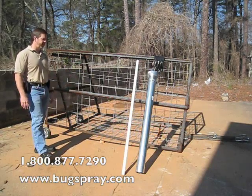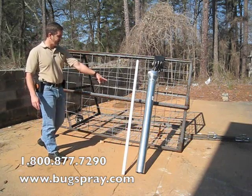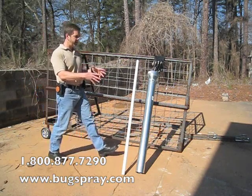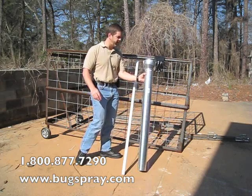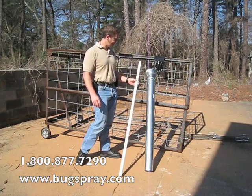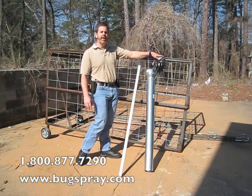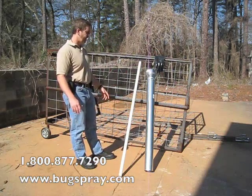Everything works the same as the basic model: the trap door opens up, it has a trip mechanism in the front — that's where the corn gets put. The standard ATV model also comes with the measuring tool for the corn and a setting rod, and gloves so that you don't have to handle the trap with your bare hands. It just keeps your scent off the trap.